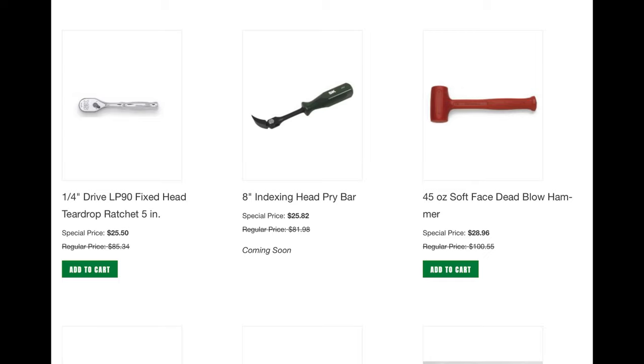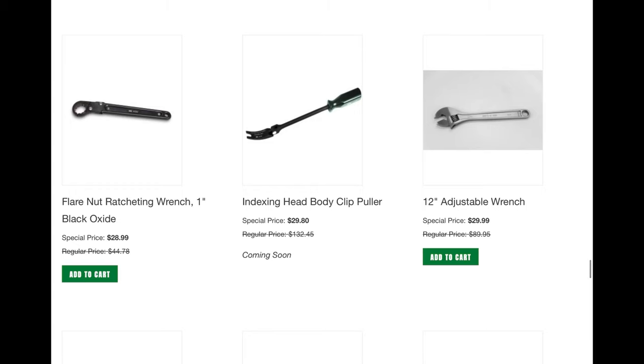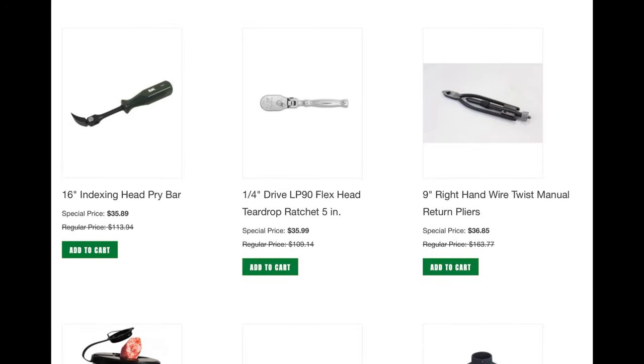Here's the quarter-inch — I almost bought that ratchet, but decided not to because I have so many quarter-inch ratchets. The adjustable wrench is a great deal here. The indexing body pry bar — I did buy this 12-inch indexing pry bar. The 3/8 LP90 teardrop ratchet I almost purchased but decided not to — it just came down to how many ratchets I have. I did buy the 16-inch pry bar — so excited to own that.